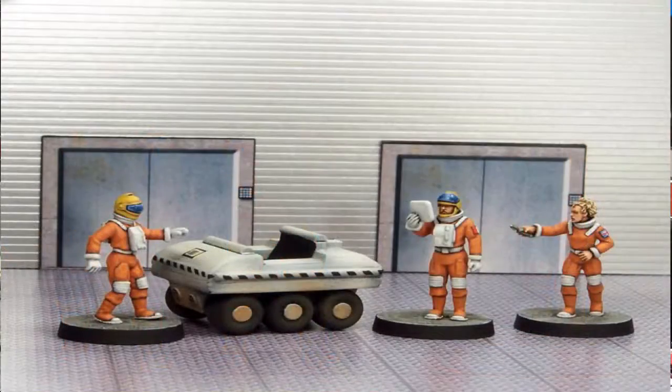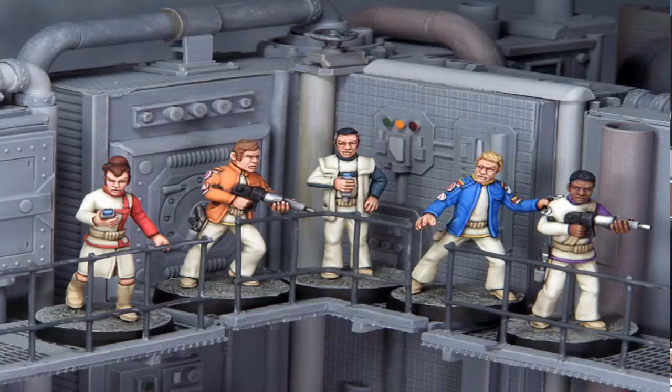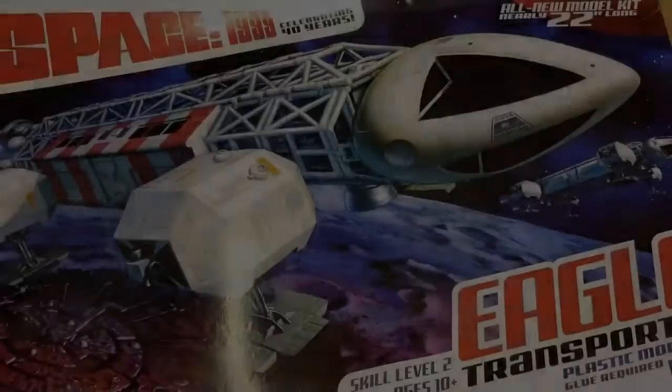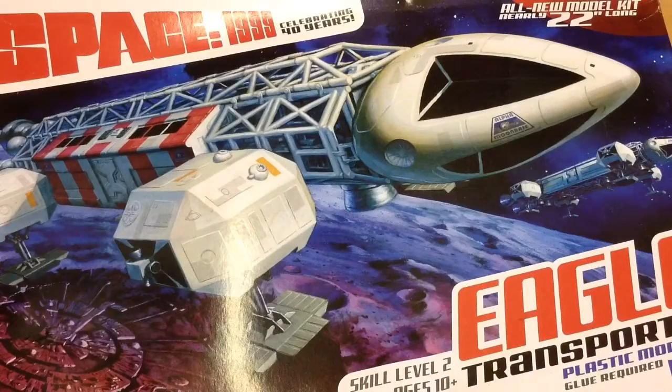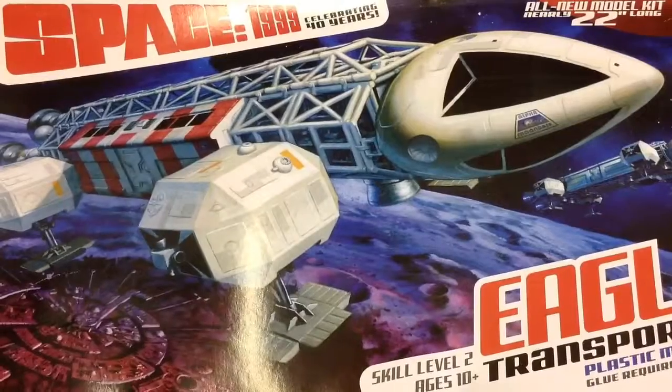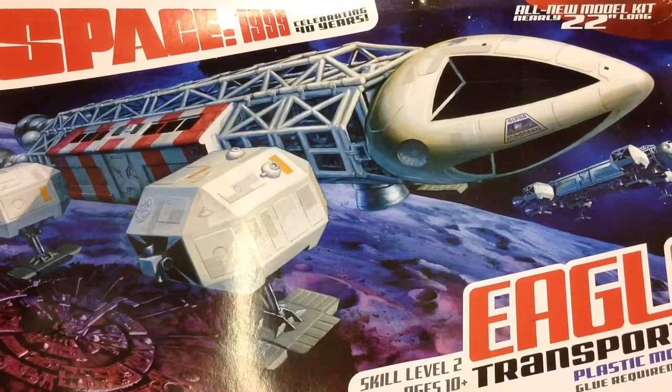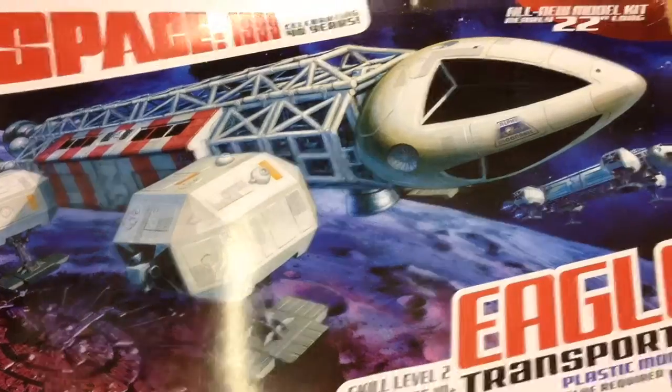Certainly not because Crooked Dice do astronauts that look remarkably like people out of Space 1999, and absolutely nothing to do with the fact that Honesty Castings have a little moon buggy that looks remarkably like a moon buggy. Big box — can't even get the whole box into shot with my incompetent way of filming things. Skill level two... I'm not sure what they're basing that on.